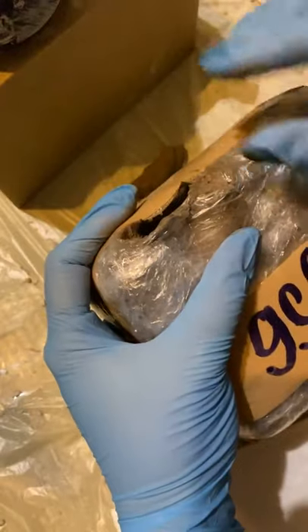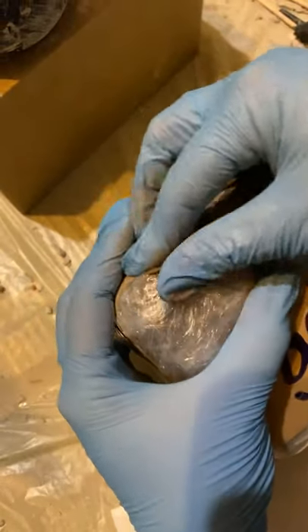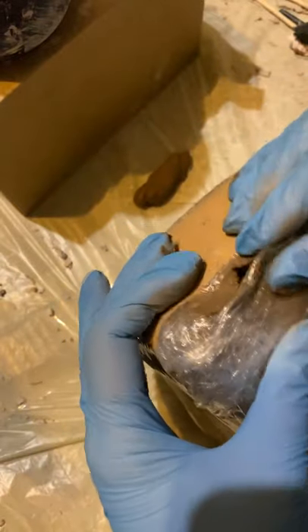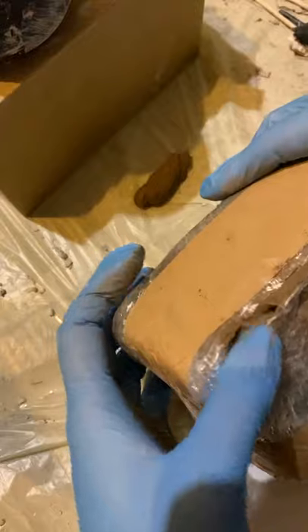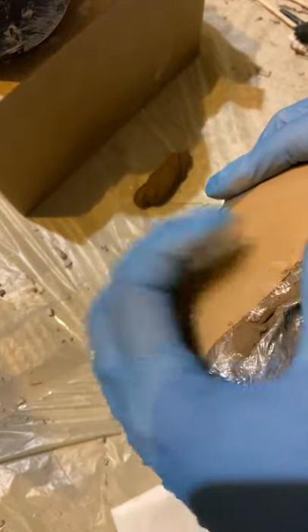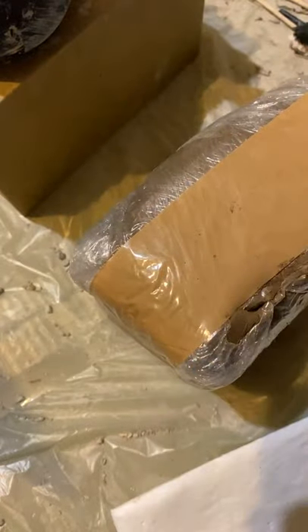I need to cover this clay because clay dries in air, so I put the pieces in this bucket.